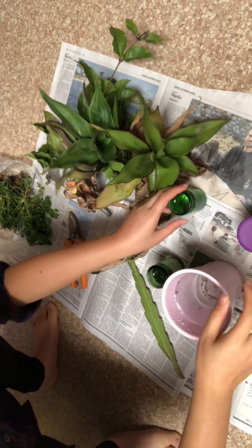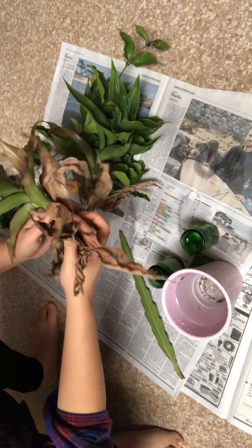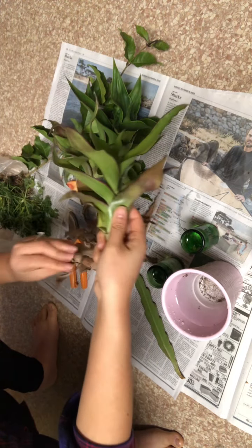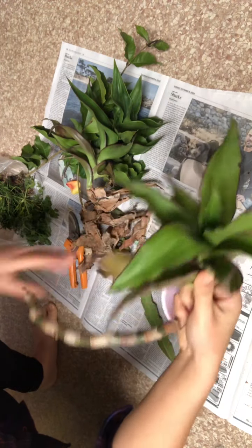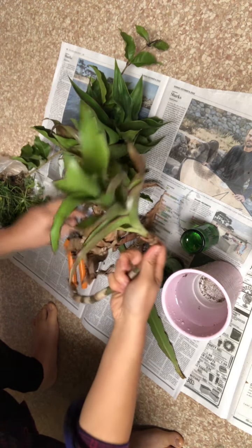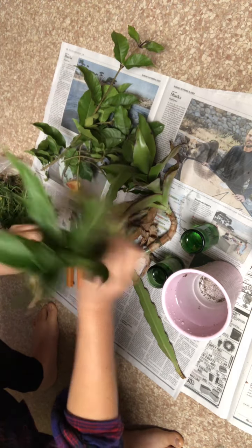Today I was going to go out and do some gardening, but instead I got a call from my friend who told me she got some rare plants from Florida. She invited me over to her house and of course I got a lot of seeds and a lot of cuttings.